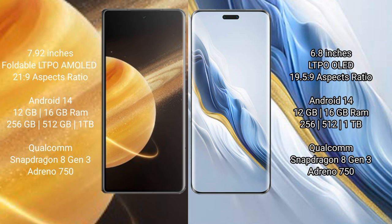Honor Magic V3 runs on the Android 14 operating system. Honor Magic 6 Pro also runs on the Android 14 operating system.